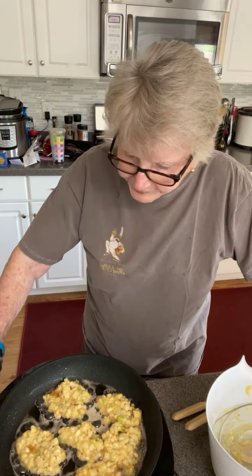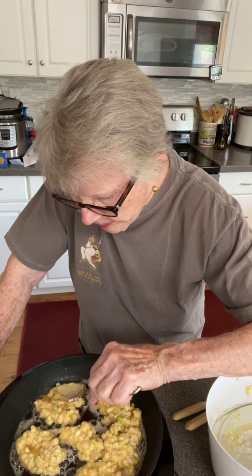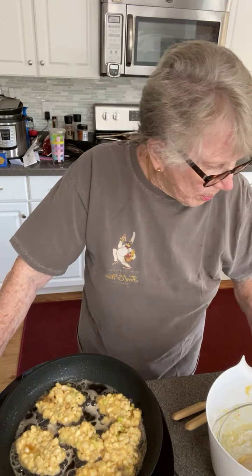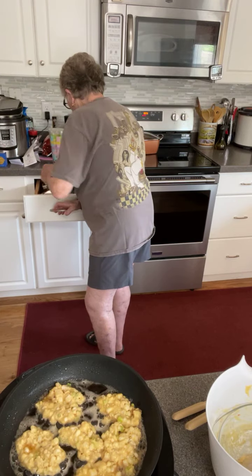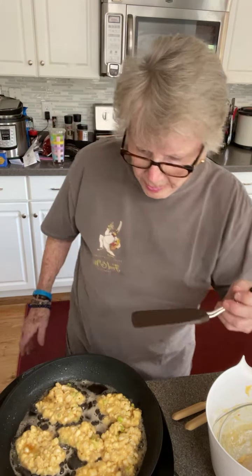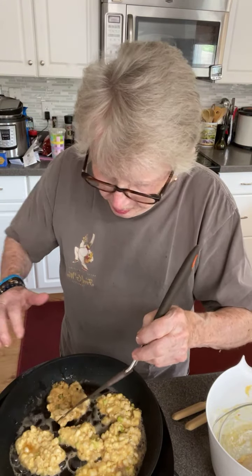Anything you want to talk about? They're getting to the point where we can turn them over. This might be overkill — not quite. I think I would have made more batter. There's a whole lot of corn in proportion to the batter.